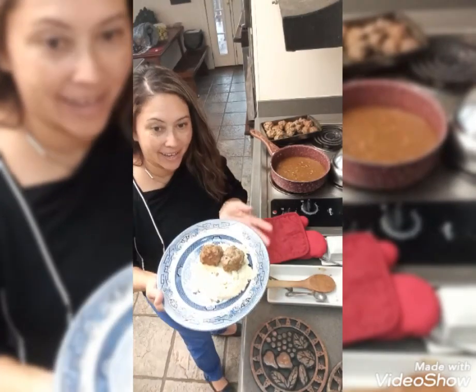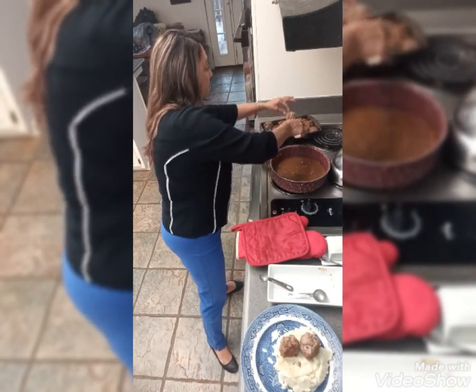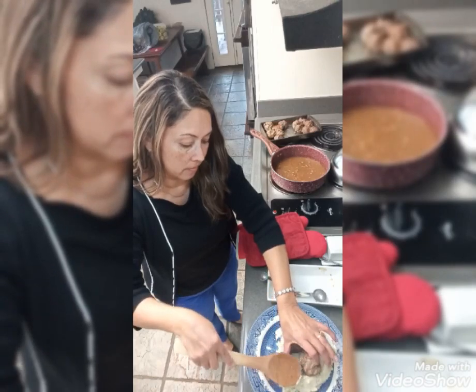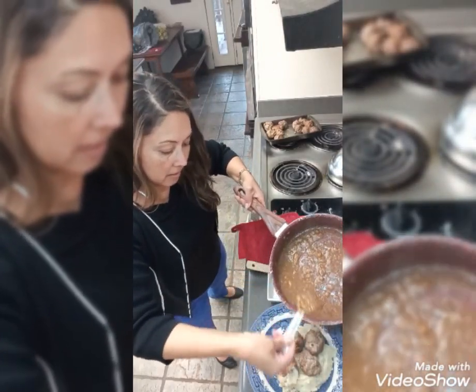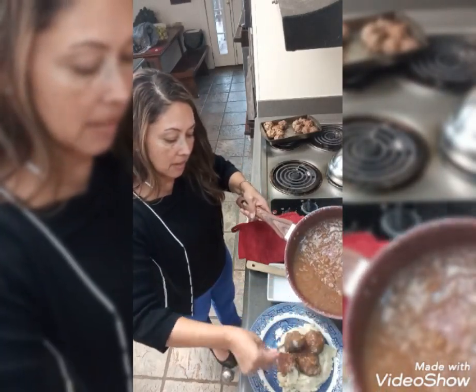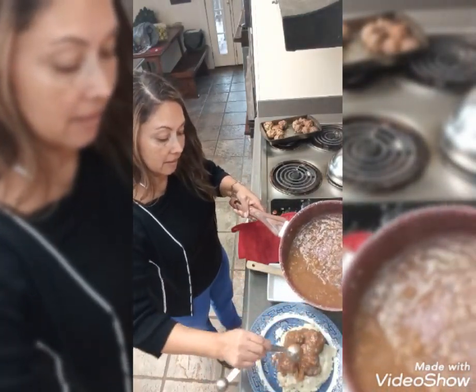Here I am again and I have decided to make mashed potatoes with the meatballs. As you can see, the sauce is already good. What I decided to do is just save the broth and mix in a little bit more ingredients, and then just twirl it around.